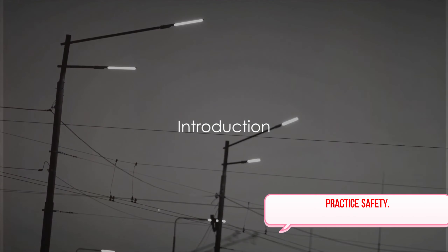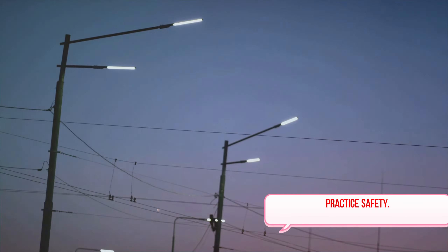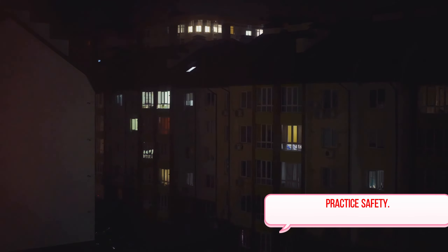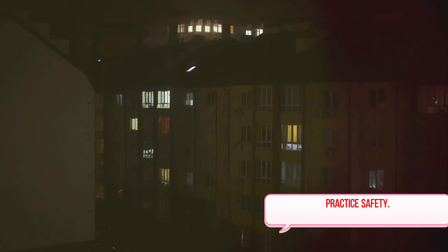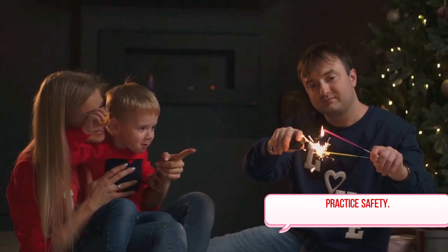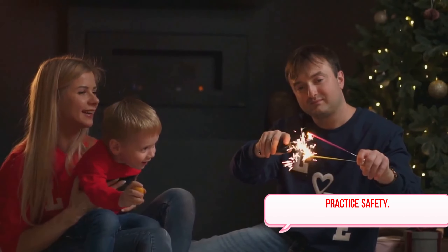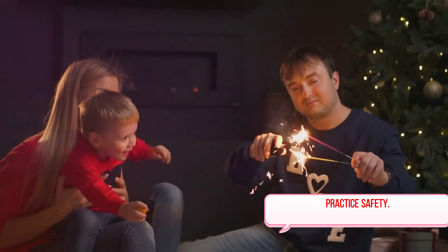Ever wondered how safe your home is from electrical hazards? In the world we live in, electricity is a constant and necessary presence, but it can also pose significant risks if not handled correctly. That's why understanding electrical safety is crucial. We'll be delving into the key principles of electrical safety and sharing important practices to help keep your home and office safe from electrical accidents.